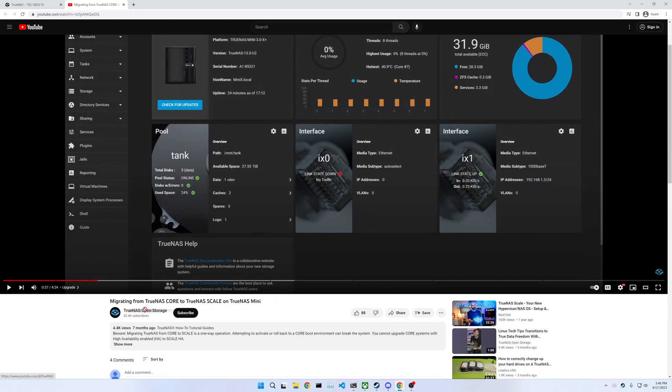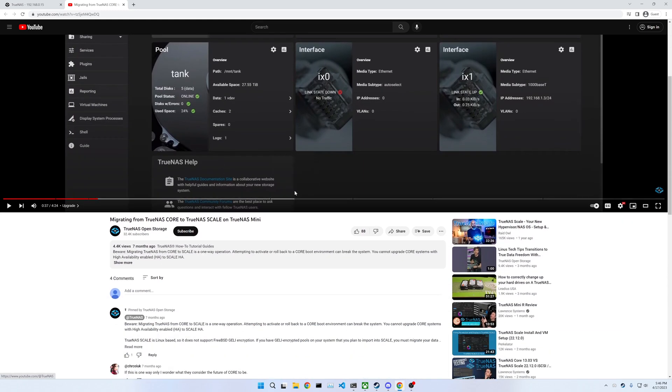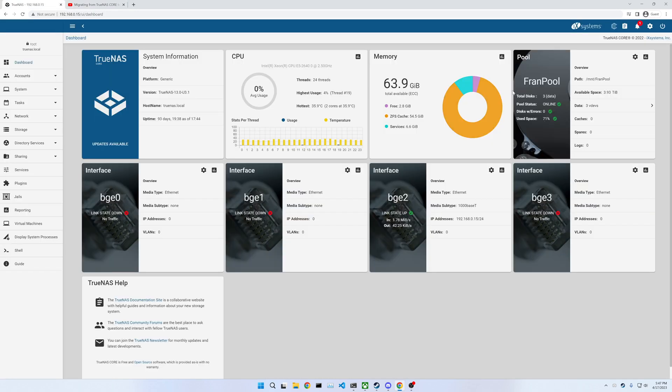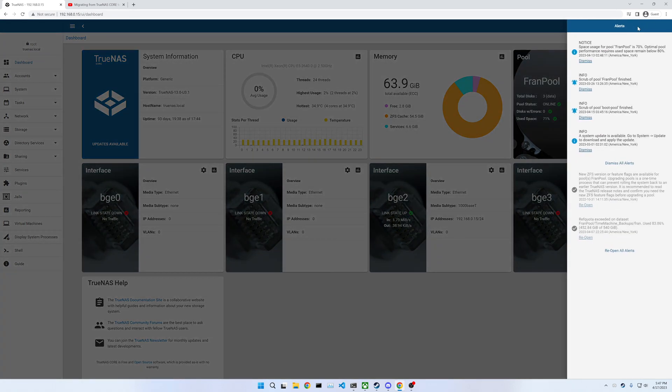I was watching this video from TrueNAS themselves, and they made the upgrade look really simple — basically it's all through the GUI, so I'm just going to give that a shot. The only thing they said was to make sure there were no alerts. I see a couple of alerts, but they all look pretty benign. I don't think there's any problems here.